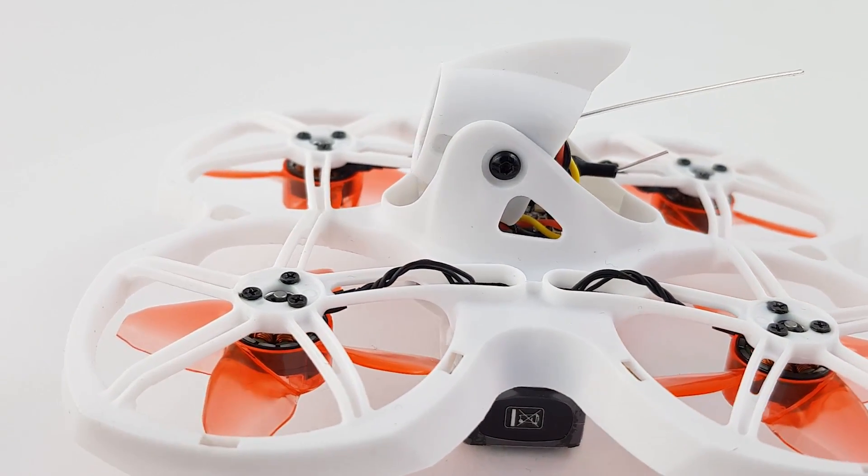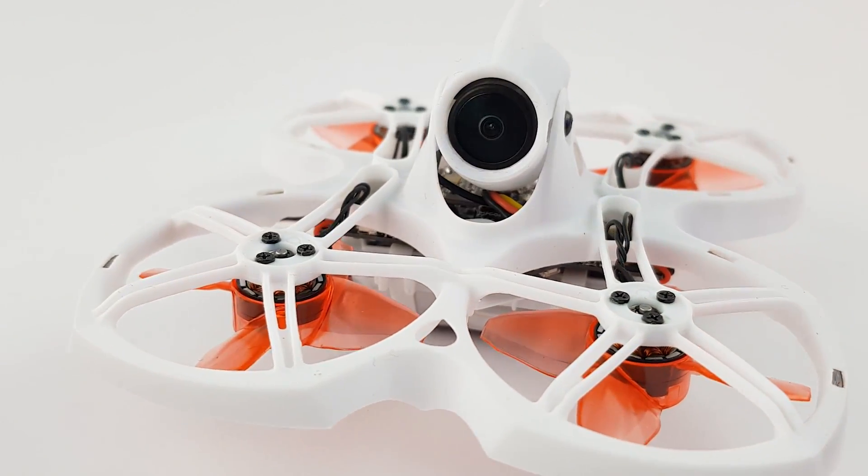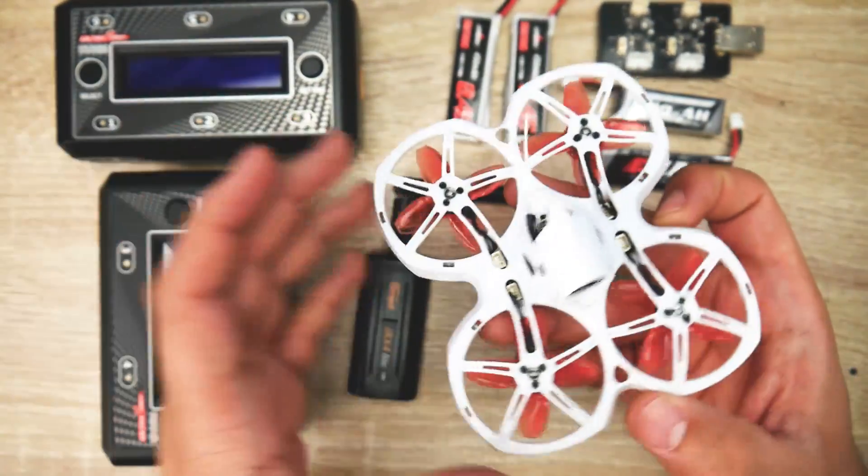In today's video, we're taking a look at the all-new Emax Tiny Hawk 2. Now, it's not so new — it's been out for a couple months. However, I received mine about two weeks ago, and I've been using it for the past week, and I'm ready to give it my review.